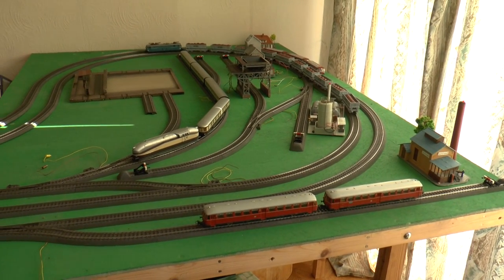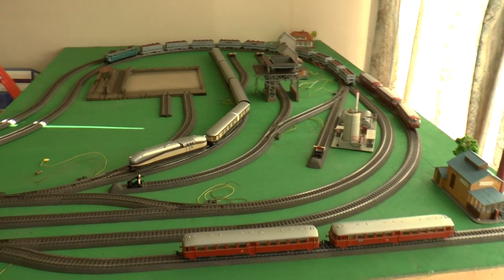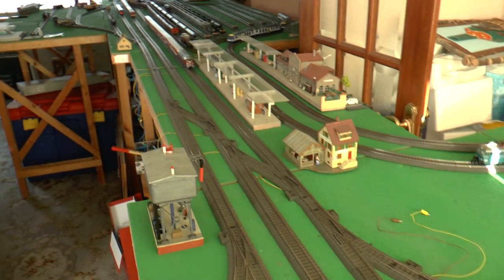Apologies for the horrible curtains but needed to keep the sun off the layout. Nice Henschel Wegmann train there waiting to pull out. A little view looking back down.